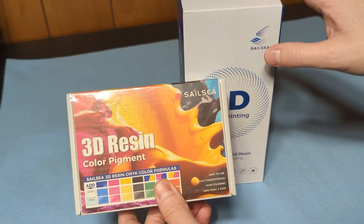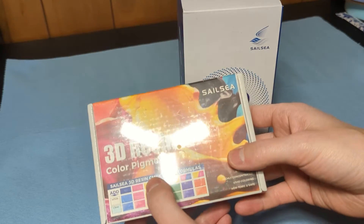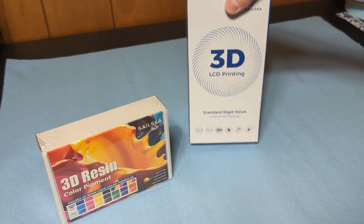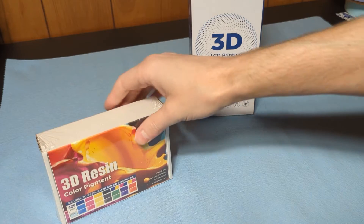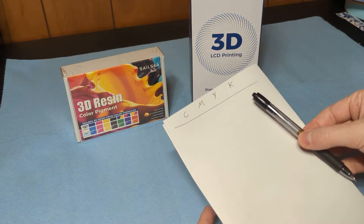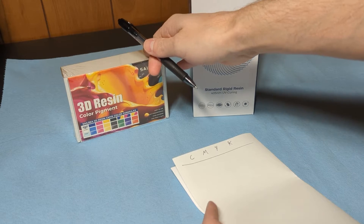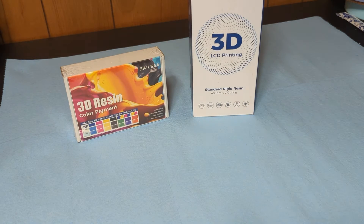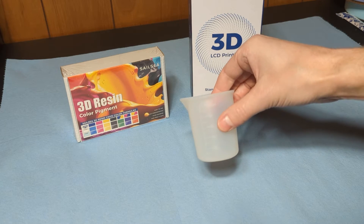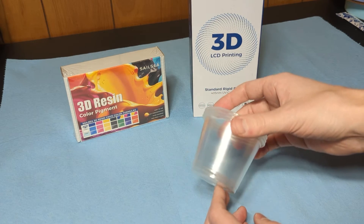You can color UV resin or even epoxy resin — pretty much any kind of resin — with pigments, so we'll play with that so you can see what the colors look like. What I would recommend, if you're going to make your own colors of resin, is that you keep a sheet of paper handy and keep track of how many drops of each pigment you use to create whatever colors you're making. I'm going to do 100 milliliters at a time and mix them into these clear containers so it's easy to see.